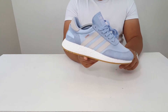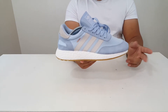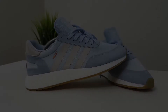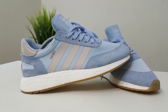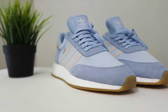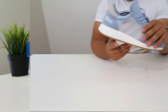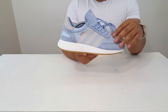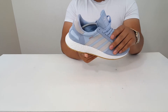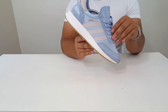I honestly think that these are pretty nice. I was going for the black pair, but it looks like it sold out on my side, so I ended up pulling the trigger on these. I really wasn't a big fan of this colorway when I saw them in pictures, but now that I have them in hand I think this colorway is pretty dope, especially with that gum bottom.